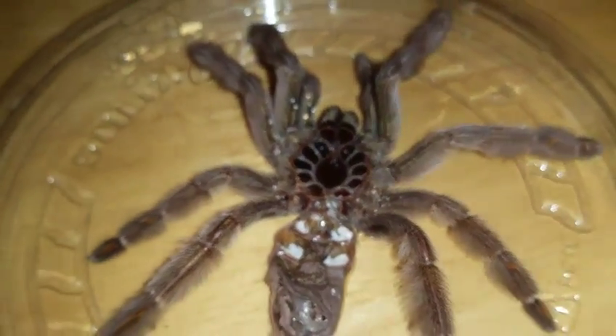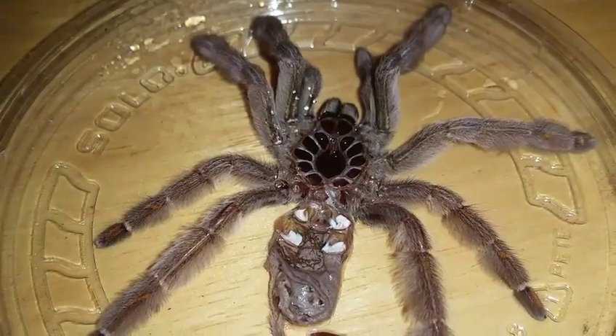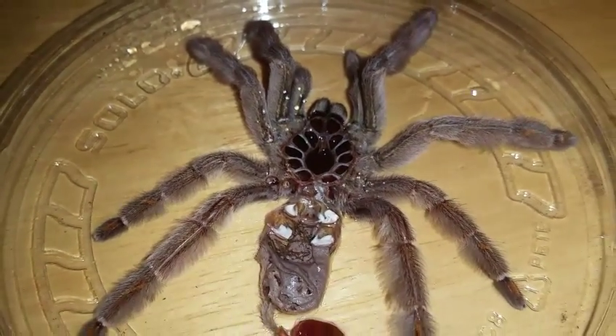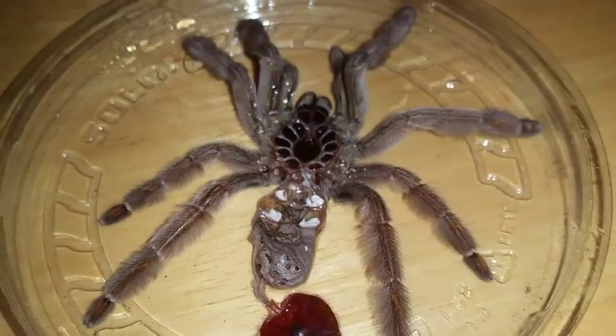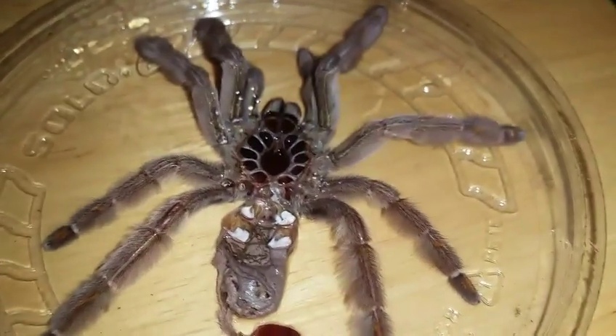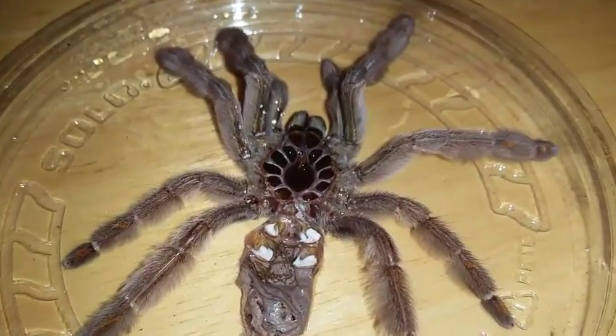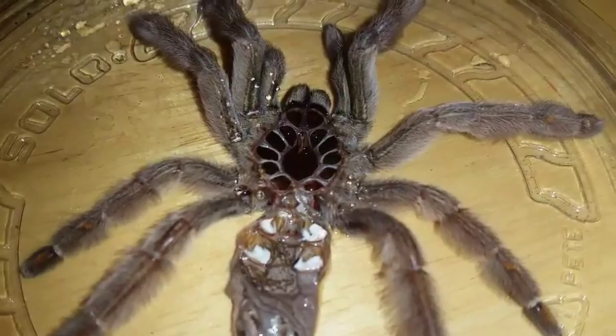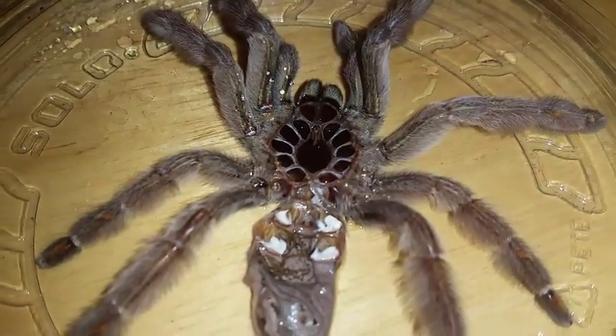I did measure the molt and it's about four and three quarters, close to five inches, so I'm pretty happy about that. It was a perfect molt. I was lucky everything went well with that rehouse because it was so close to the molt.